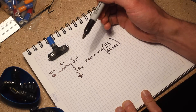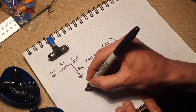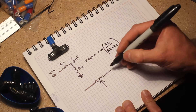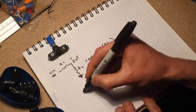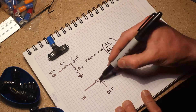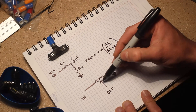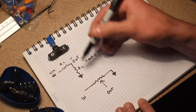A potentiometer is basically a variable voltage divider. It has a resistive element and a wiper, which is why it has three terminals. To make a potentiometer into a variable voltage divider: connect one end to ground, the other end is your input, and the wiper is your output. The wiper varies the relationship between input-to-output resistance and output-to-ground resistance as you turn the knob.